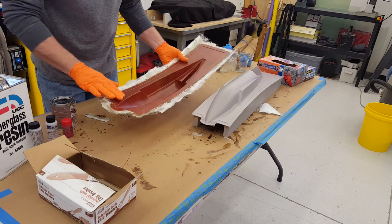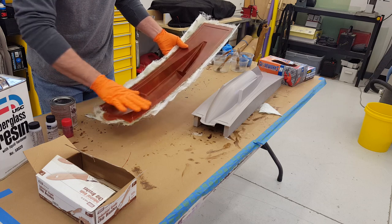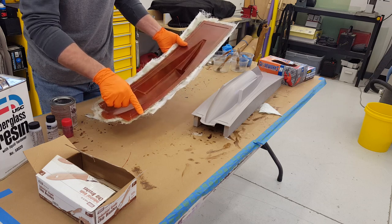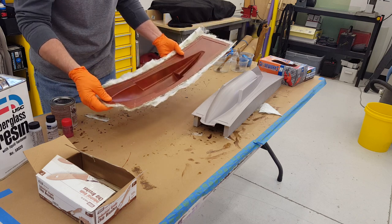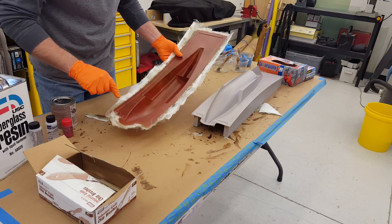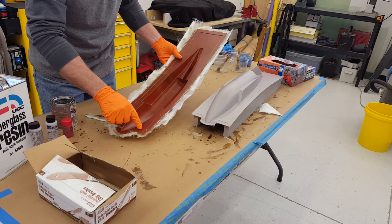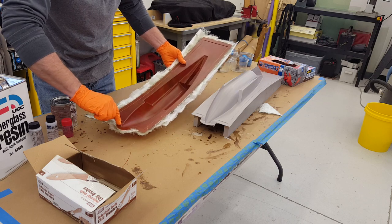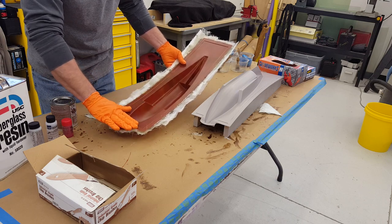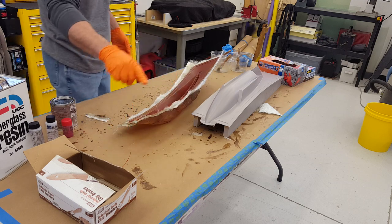When we lay it up we're going to go over this edge just a little ways, and then when the finished part is done it'll be similar to this — we'll cut it along here and it should release just as well as that did from this mold. We'll be using the part that fits along this edge right here. This nose extra here all comes off because this will wrap around the front of the boat.